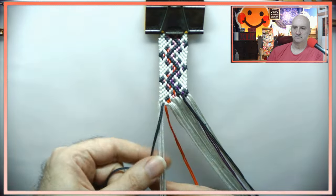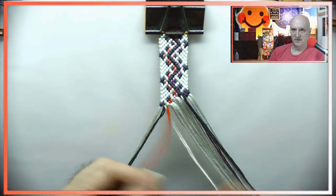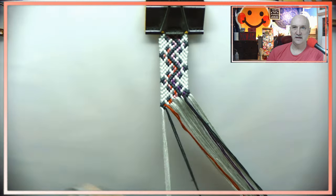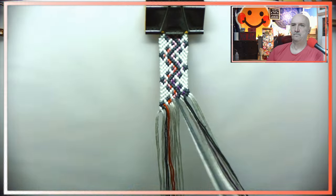It does feel pretty repetitive, because it is. Did it feel like it took very long? Not really, it wasn't so bad. I don't remember exactly how much time went into it, but a 16-string bracelet usually takes like an hour and a half, maybe an hour and 45 minutes — so not too terribly bad.